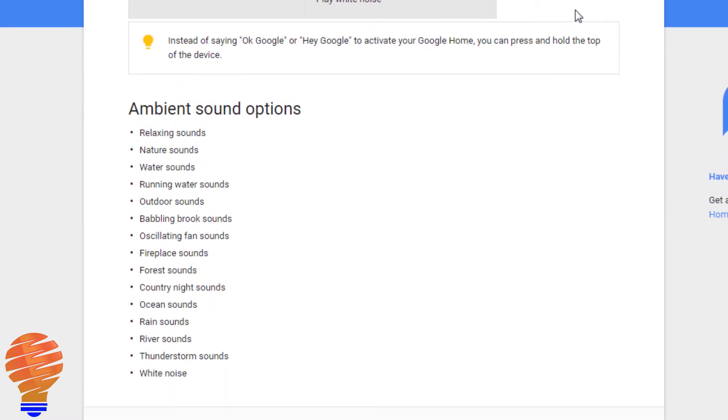Moving down to the list here, the ambient sound options — and there's quite a few. You can ask for relaxing sounds, nature sounds, water sounds, a number of different water sounds, and of course there's the sound of an oscillating fan. There are a number of things you can use to put yourself to sleep. It's important to note that there is no timer you can set — it's a one-hour timeline and you don't get to pick anything else. You can ask Google to stop earlier, but you can't force it to go all night.